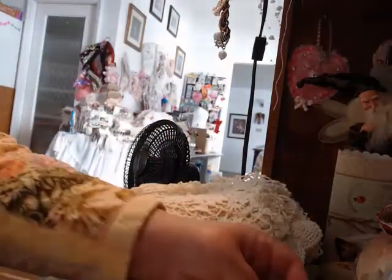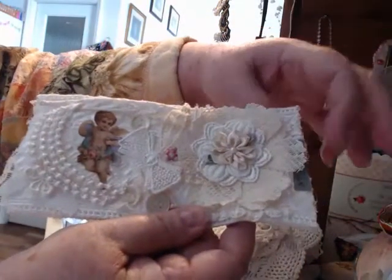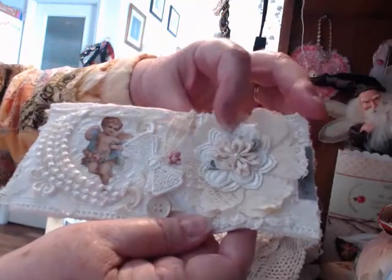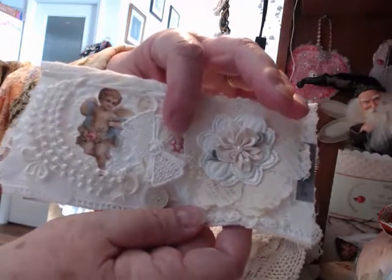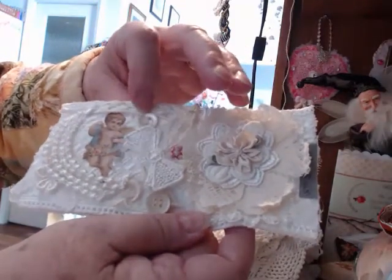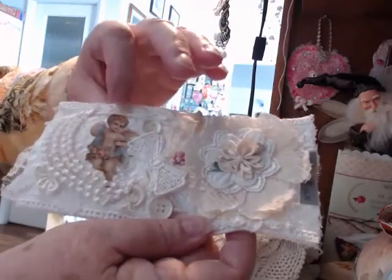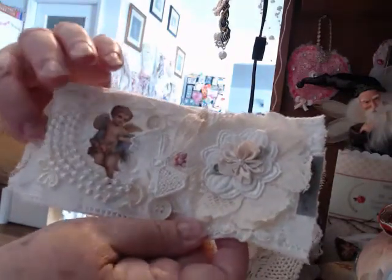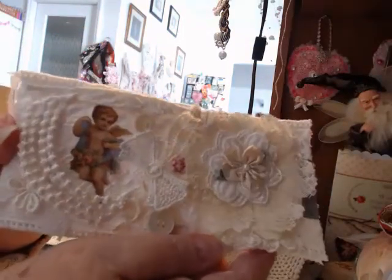This is the second one, and this is my name over here. Appliques, flowers, a teeny tiny little teddy bear button. Ribbon, ribbon, ribbon, more buttons. A little cherub done with Mod Podge. Some more snippets, and more snippets everywhere. So that's the second one.